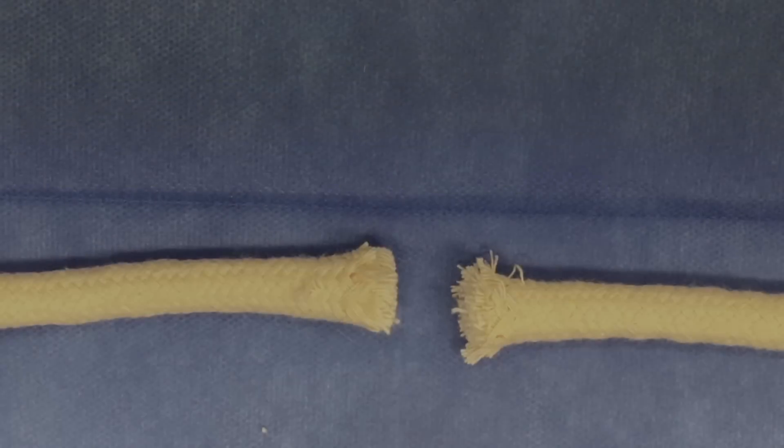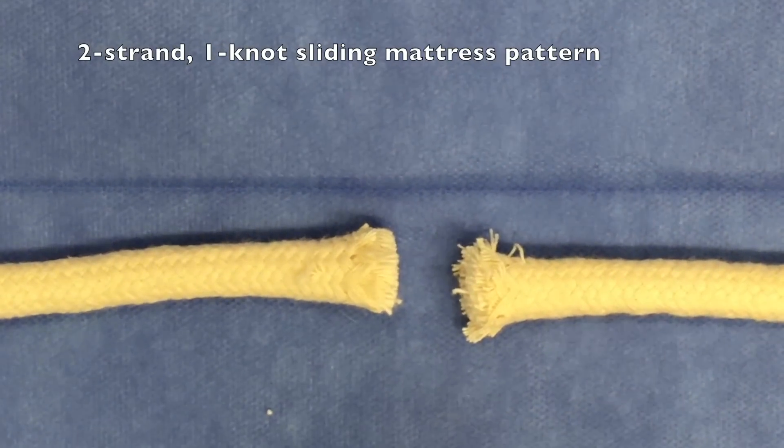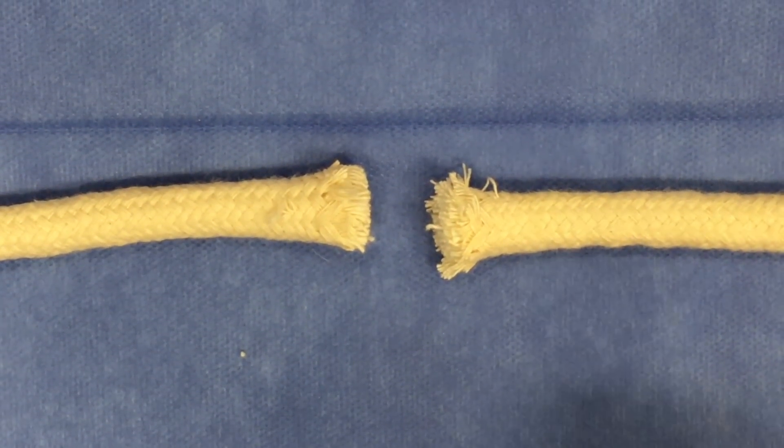We'll start with the two-strand, one-knot sliding mattress suture pattern. I like this one because it uses a kind of familiar pattern to the average emergency physician, which is the horizontal mattress suture pattern. So here's how it goes.